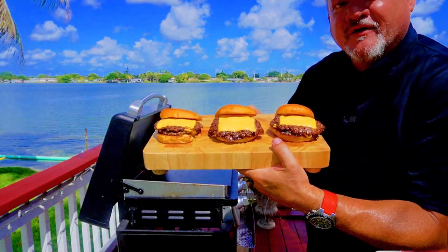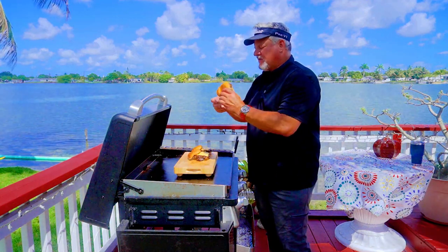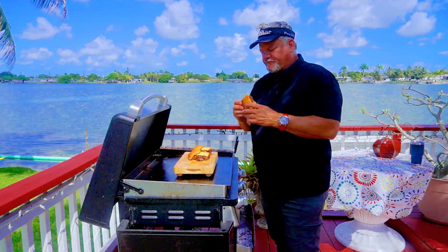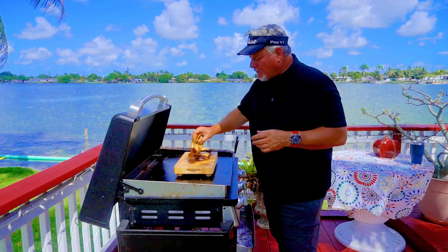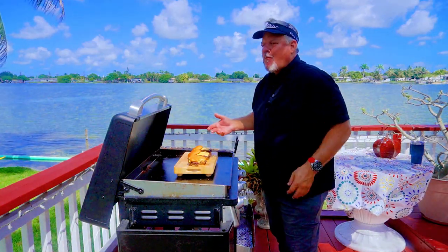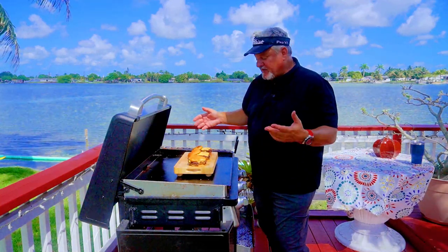First up — I know what this tastes like, this is my go-to: salt and pepper. It's a classic. They're all going to look the same because I cooked them all the same, but flavor-wise let's give it a shot. That's your classic smash burger — it's fantastic, no question. But that's my norm. Now I'm going outside the box.